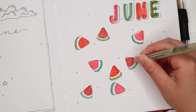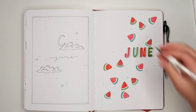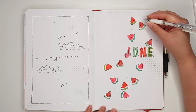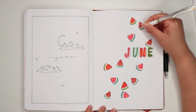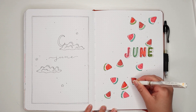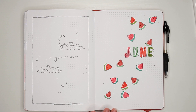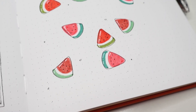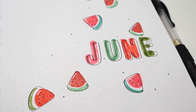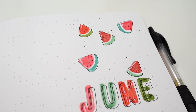You can also stop here, but for the final touch I'm just taking my white gel pen and adding little highlights to the slices. And that's it for theme number two — another simple and cute idea. This one only took about 10 minutes, so it's definitely still manageable if you're in a pinch.